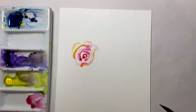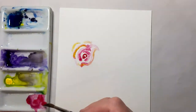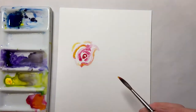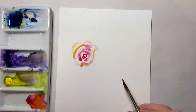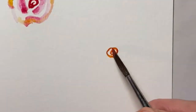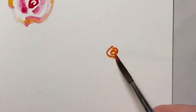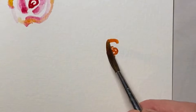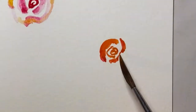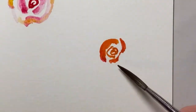Then I think I'm going to take my pink and my yellow together so it's more orange, and try one down here, perhaps a little bit smaller. Maybe a little bit stronger. A little bit more water.